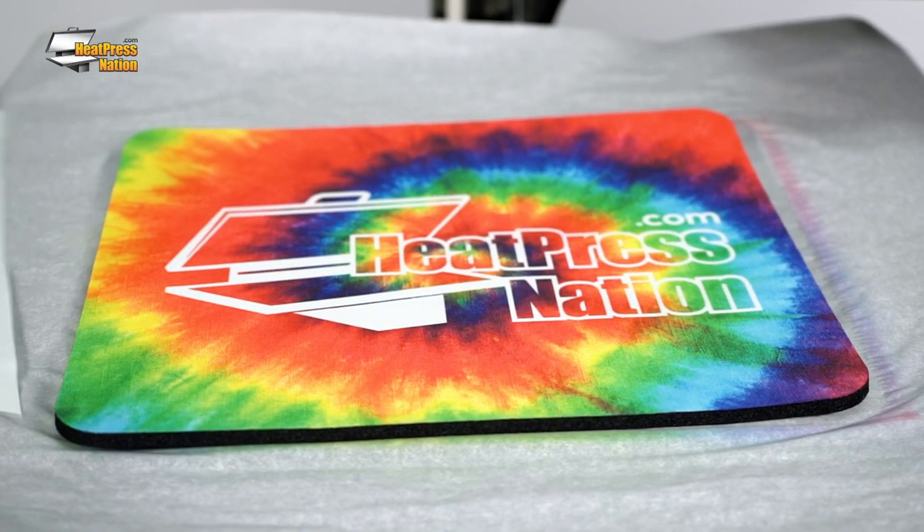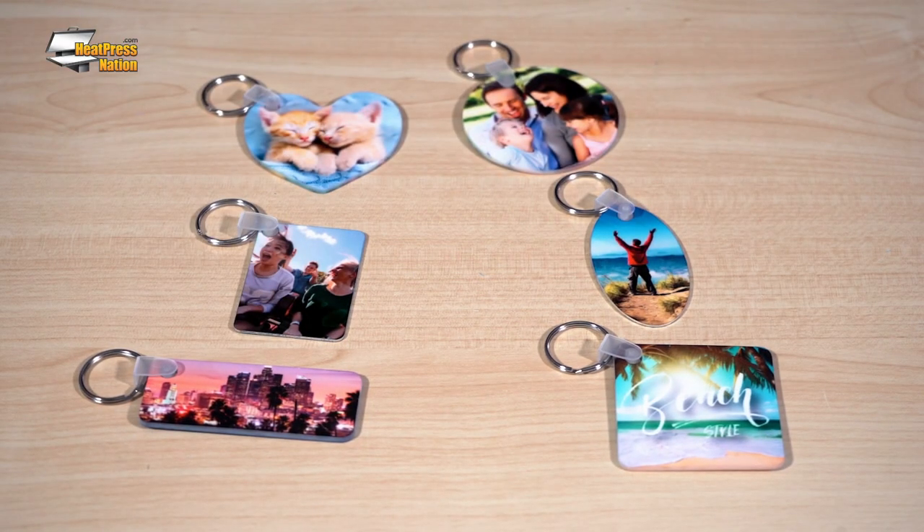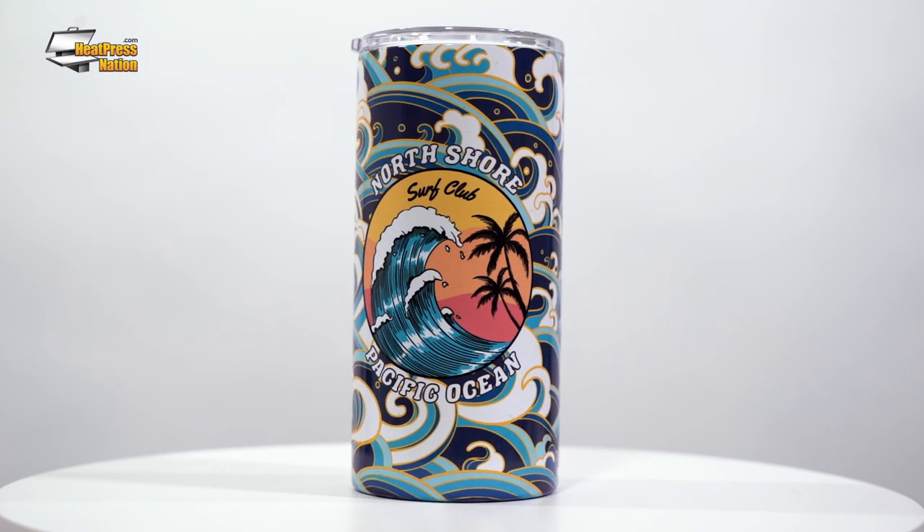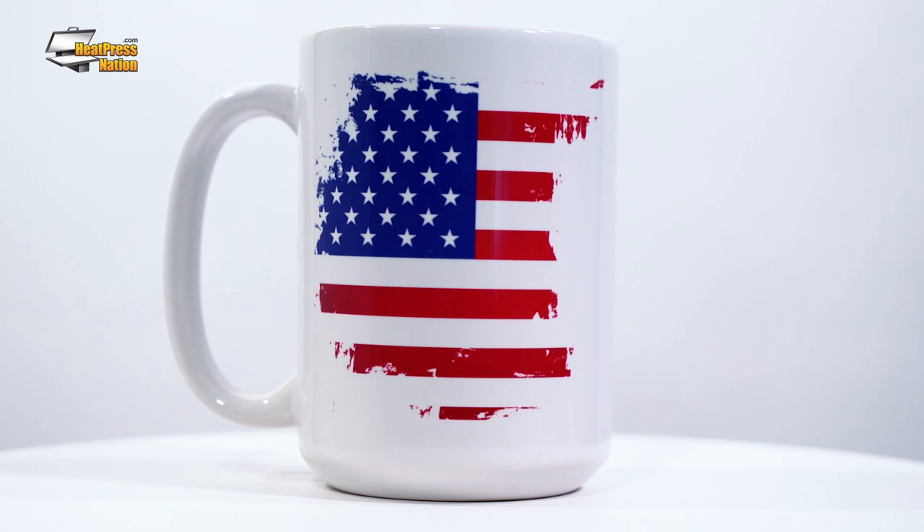With the massive hard sublimation blanks market, it's a good practice to rely on a trusted source for them, especially if they're notable brands. Fortunately, heatpressnation.com has many popular blanks covered, including key chains from Unisub, photo panels from Chromalux, tumblers from Sublicraft, Orca coated coffee mugs, and plenty more. But before customizing any item, especially those limited to sublimation oven setups, it's best to test them out first before deciding whether or not they're viable for your purpose.